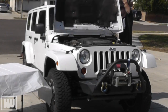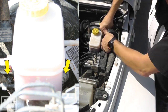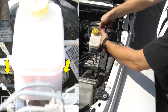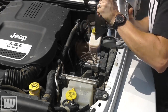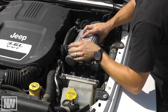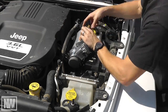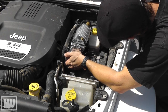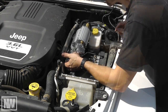Under the hood, locate and remove the two nuts that secure the master cylinder to the brake booster. For this step, you will need a half-inch wrench. Carefully lower the compressor and mounting bracket into position. It should end up sitting against the master cylinder opposite the brake booster. Now reinstall and tighten the master cylinder nuts to factory specs.